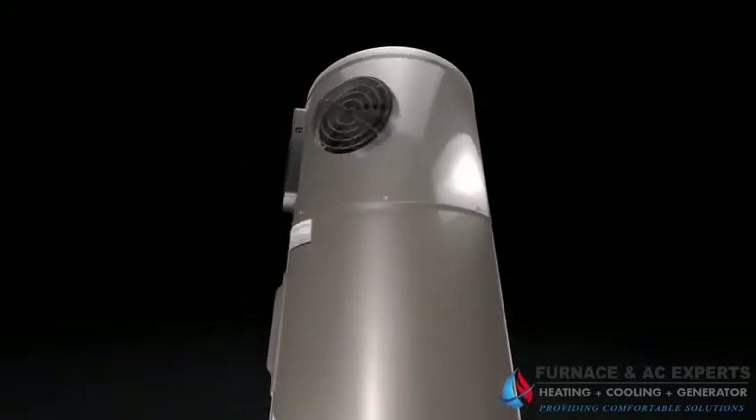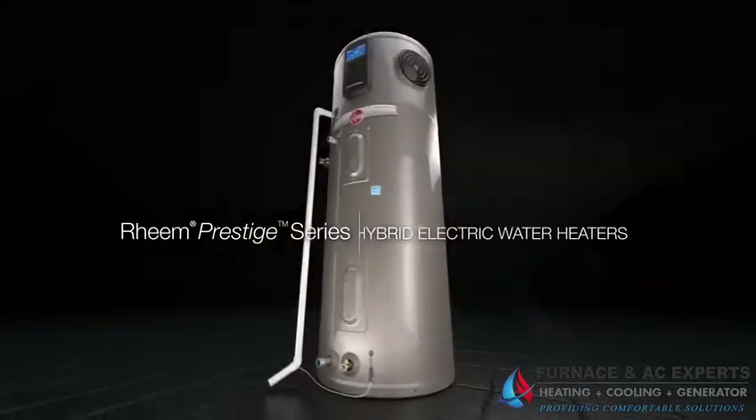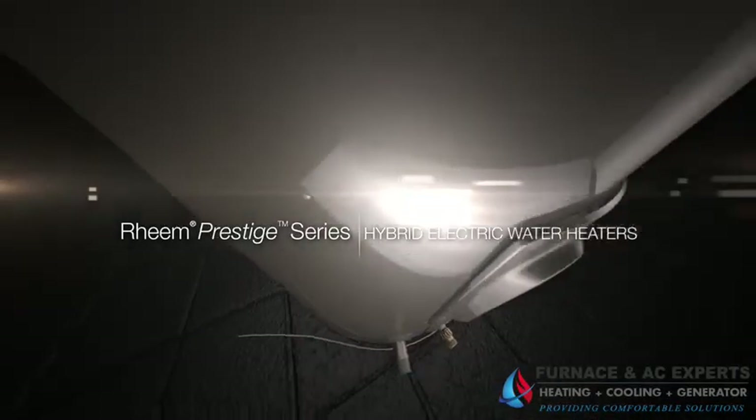The newest Rheem Hybrid Electric Water Heaters — savings, peace of mind, and convenience from the start.